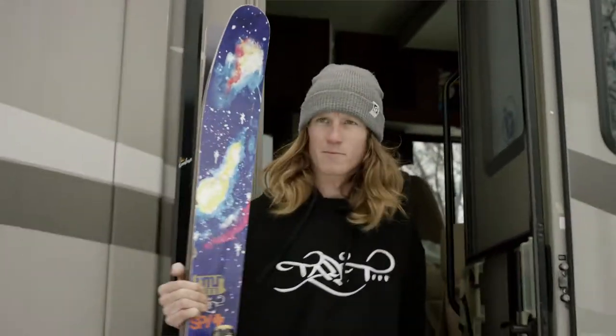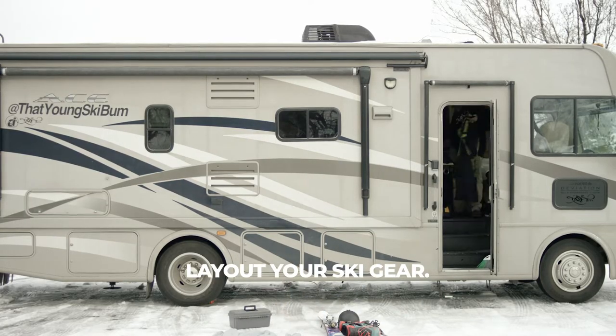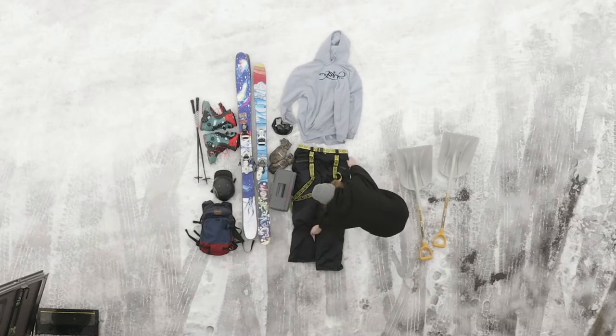Hey, what's up? My name is Ryan Barrick. I'm going to show you how to pack for an RV ski trip. First thing I do is lay out all my ski gear, visualize it, see what I need, what I'm missing.